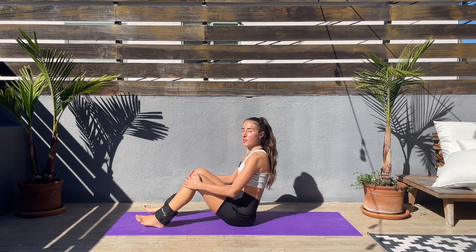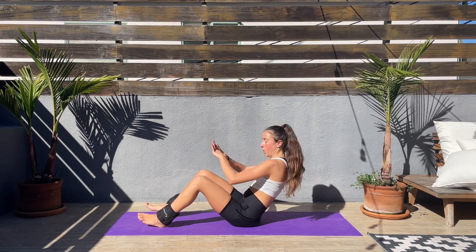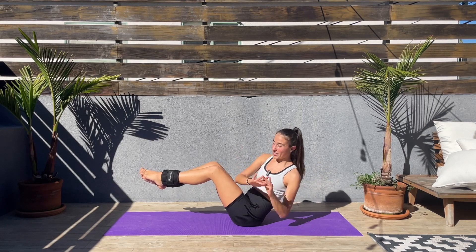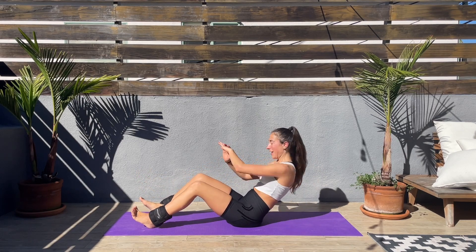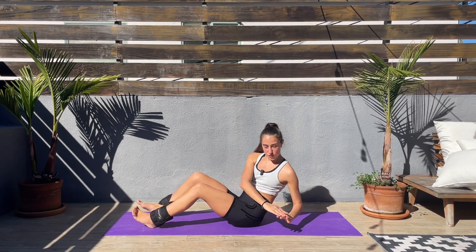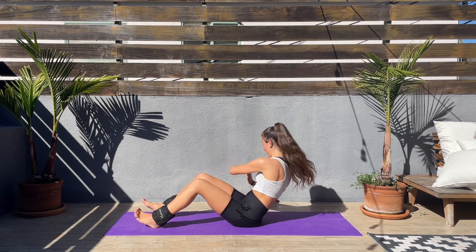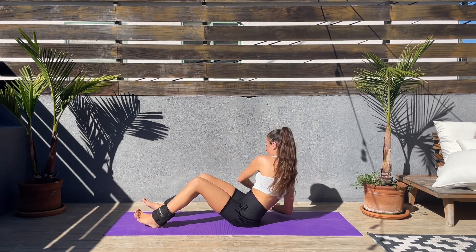Let's go — feet down, lean slightly back, and twist to one side and then the other. Feel that twist side to side. If this is too easy, lift those legs up — with the ankle weights it's harder. Keep that core engaged, let's go side to side. Keep smiling!